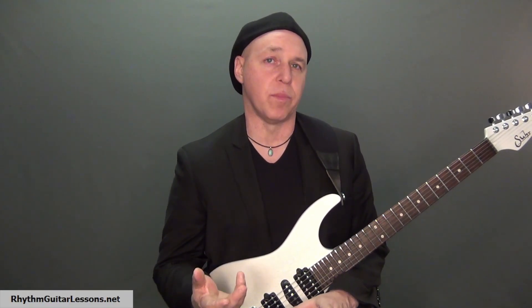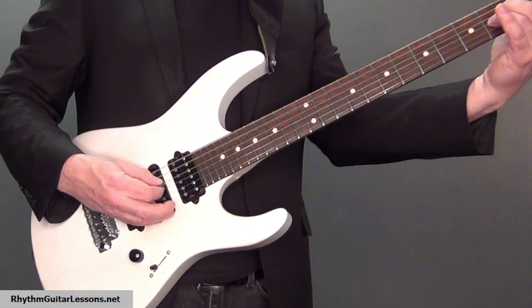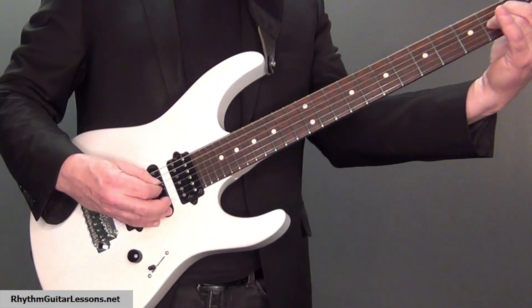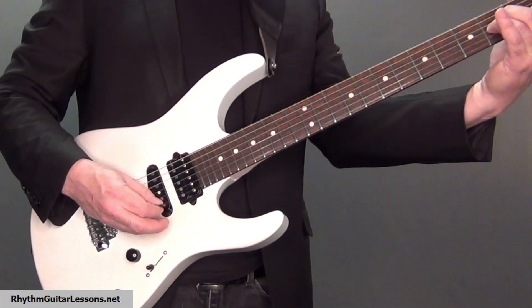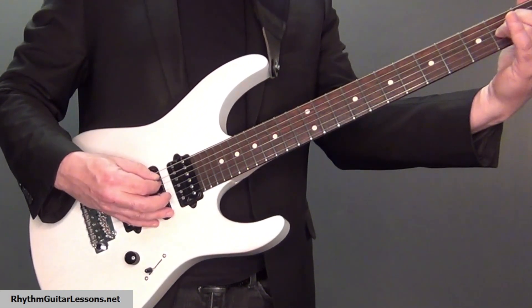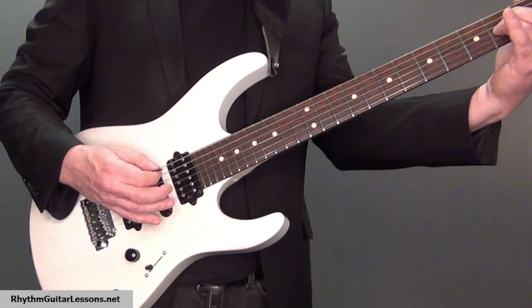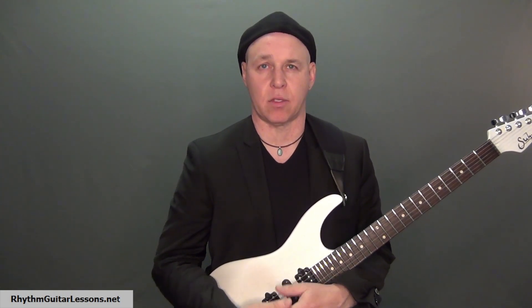When moving on to the A minor chord, I will play through all five strings ascending starting on the fifth string, and then play descending on three strings for a total of eight notes played. When the two chords are played one after another, it sounds like this.